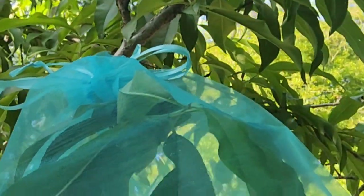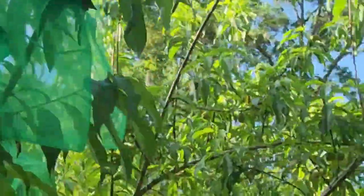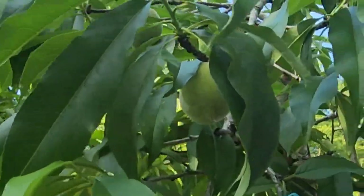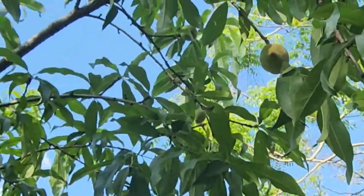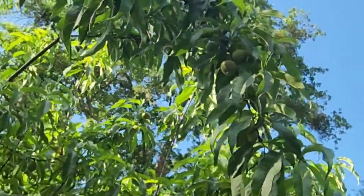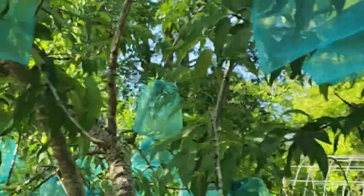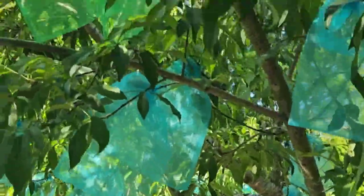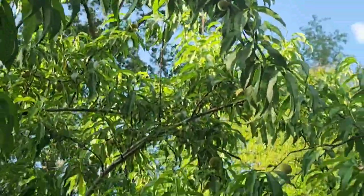They're most susceptible to that weevil when they're really young and then again right before harvest — a couple weeks before. This will at least get me some kind of protection against them. I will also do my plum tree. It's a pain — I've already done 150 and there are so many unprotected.